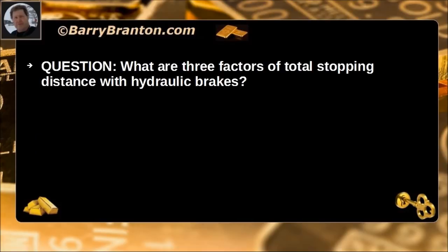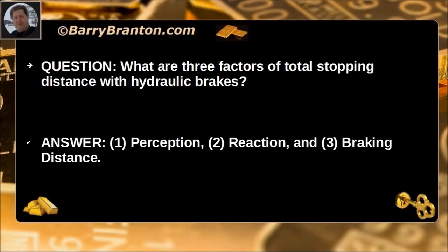What are three factors of total stopping distance with hydraulic brakes? Perception, reaction, and braking distance.